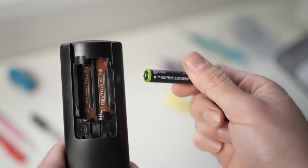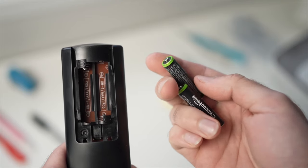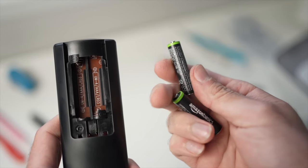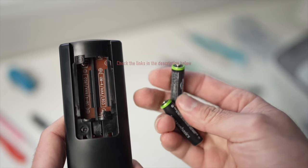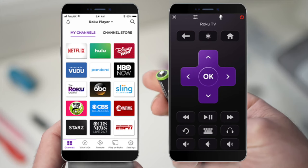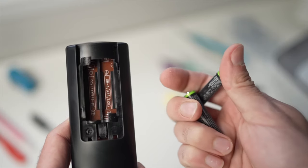Finally, if none of these tricks worked, I really suggest replacing the batteries with fresh ones or getting a replacement remote control — they are usually cheaper than you think. I've put some links in the description below so you can check them out. If you have a Roku TV, there is an app that will let you control your TV while you wait to receive your replacement remote.